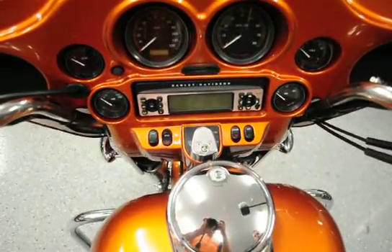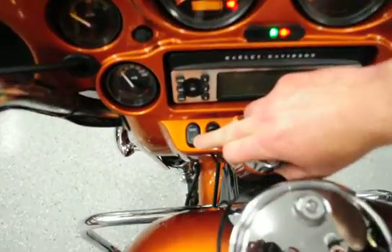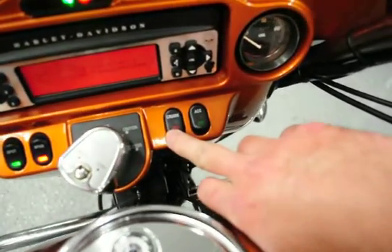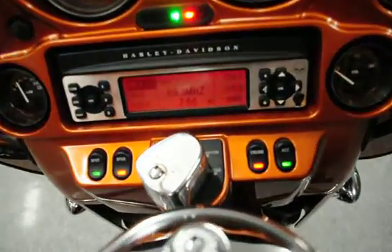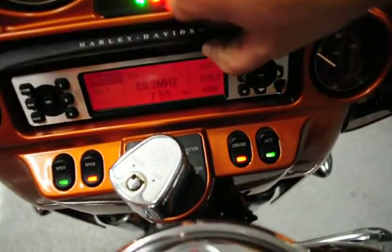You'll notice that it does have the spotlight hookup down here on the switch panel, in case you want to put a spotlight bar on there. It does come with factory cruise control, it's got the accessory button, and it does have the factory Harman Kardon CD player with a Willie G faceplate already put on there.